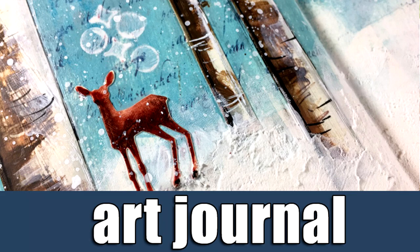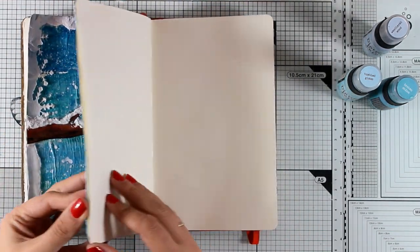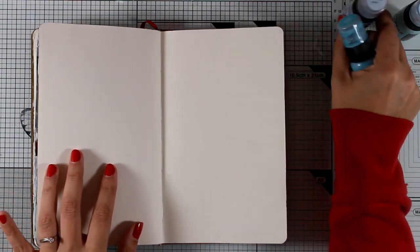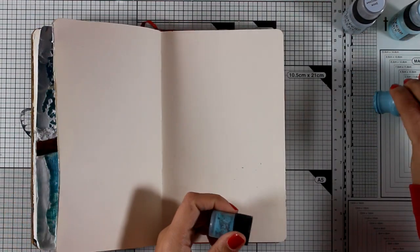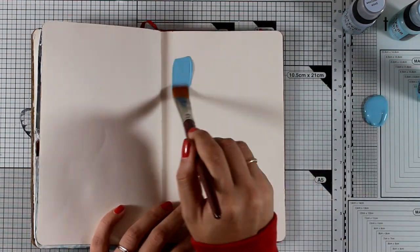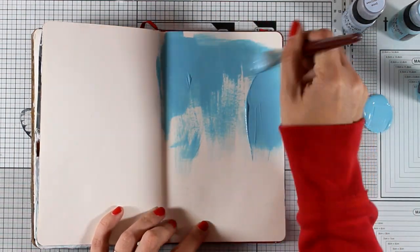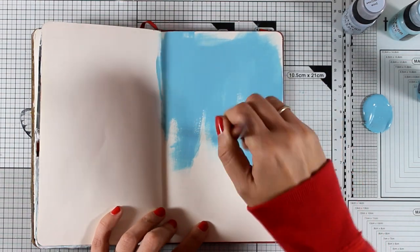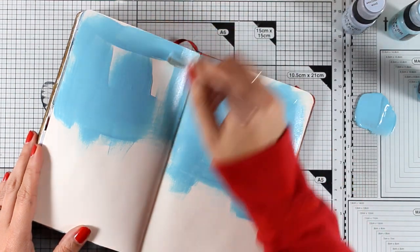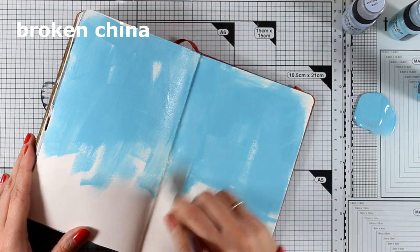Hi everyone and welcome back, it's Vicky here and today I have another art journal layout for you. I have one more page on this art journal book and I want to finish it before the next year, so I'm going to create a very similar color combo with the previous one that I shared about a week ago. I'm working with my distress paints here applying some shades of blue — you will see all the colors on screen as I use them, and you will find a full list of all the supplies on my blog as well as in the description box underneath this video on YouTube.